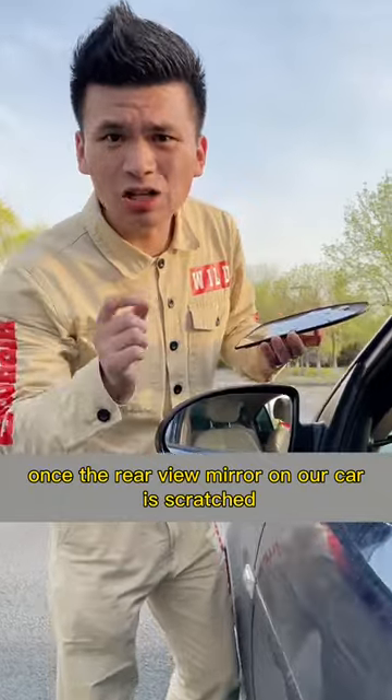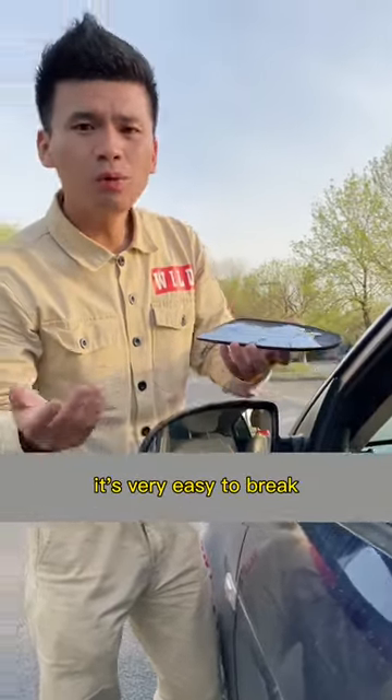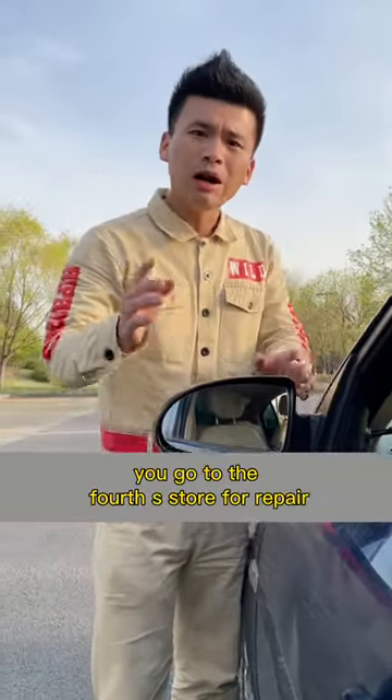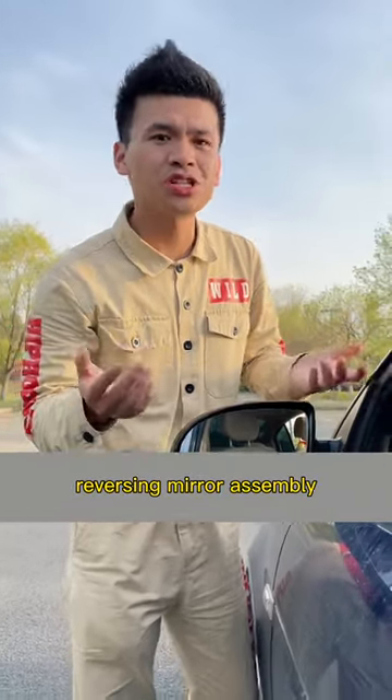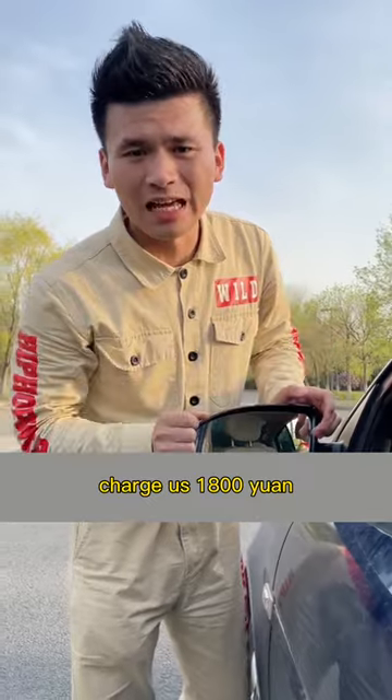Once the rearview mirror on our car is scratched, it's very easy to break. When it's broken, you go to the 4S store for repair, and they will ask you to replace the whole reversing mirror assembly and charge you 1,800 yuan.